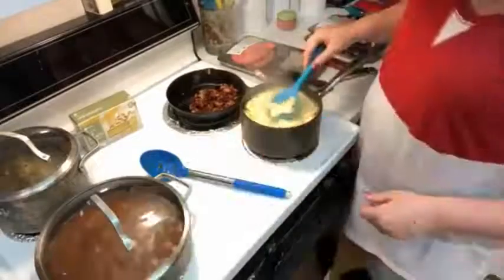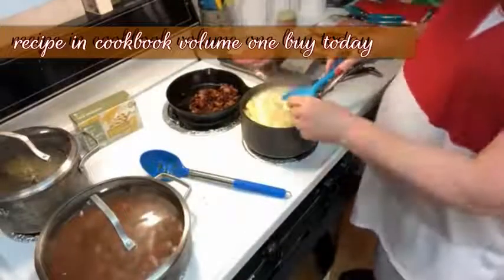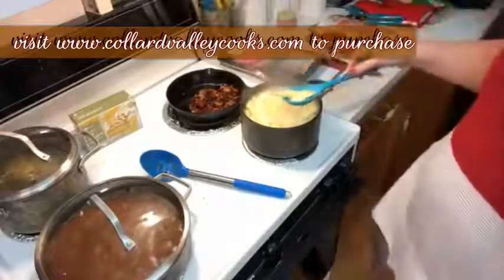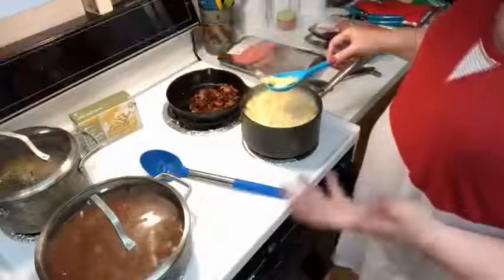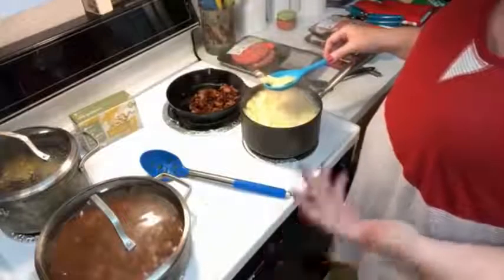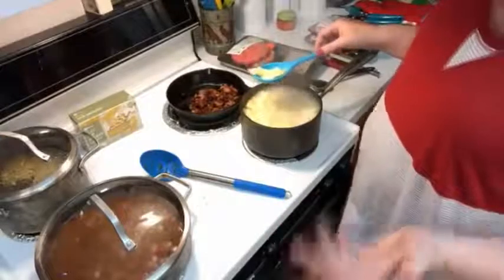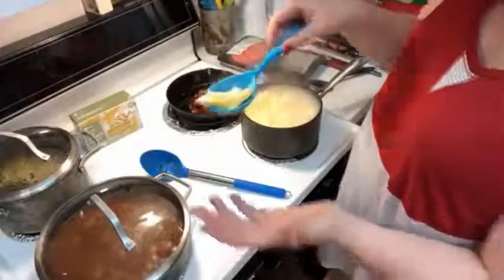Now one person said, 'That ain't like mama did, you're using dry apples — they need to be fresh.' I was thinking, honey, if you had a real granny that lived in the country and had an apple tree, she peeled her apples and laid them out on a sheet outside — that's how she dried her apples. You can't eat a whole tree full of apples when they come in season. So real country people really did dry their apples. They just don't know what they're talking about, is what it amounts to.